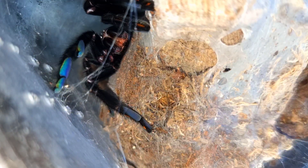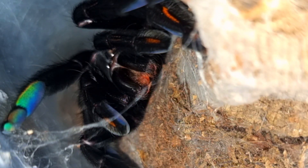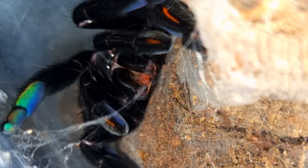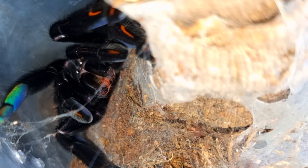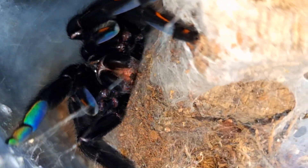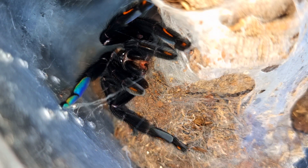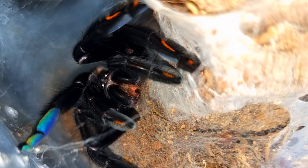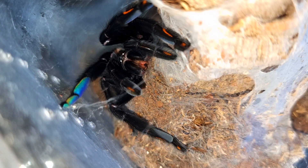Even though these are New World tarantulas, that doesn't mean that they are calm and fairly handleable like most people expect with New Worlds. Psalmopoeus are known to be very, very defensive tarantulas, and they do have quite potent venom — so getting a bite from one of these is definitely not on the agenda.